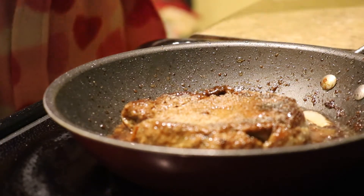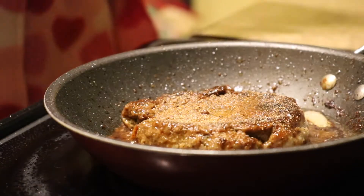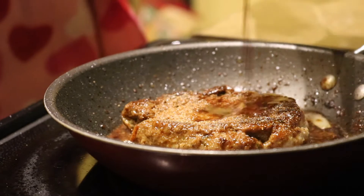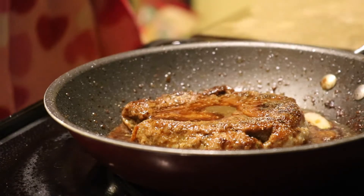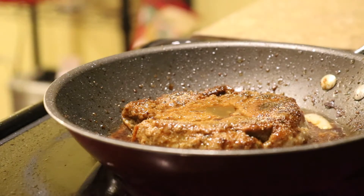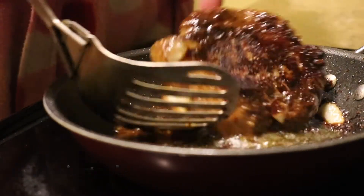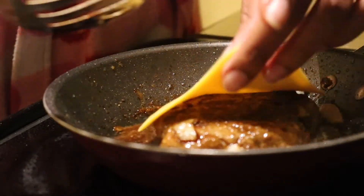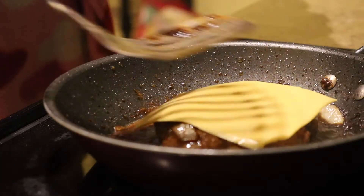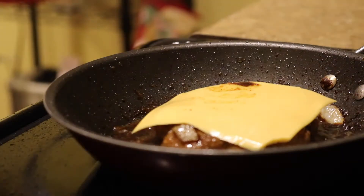A little bit more seasoning. And this is when we go ahead and add the cheese. You can see the onions in this clip — these are the onions that I add into the burger as I make the patties.